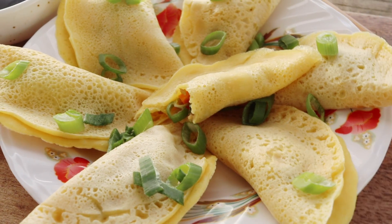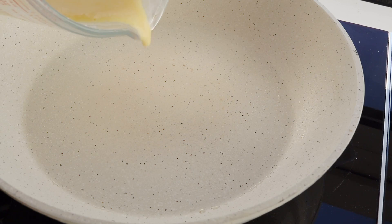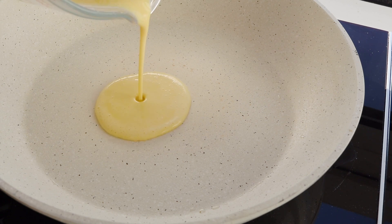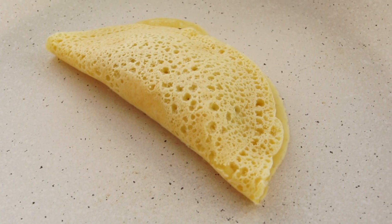Essentially what it is is the wrapper is made from an egg, kind of crepe-like batter. While that pancake is still cooking, you fill it in with whatever filling that you want. And because the crepe is still wet, you fold it over, everything seals off, everything gets cooked at the same time. The taste and the texture is quite unique for a dumpling.